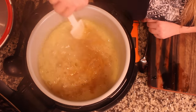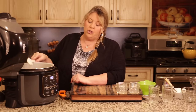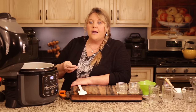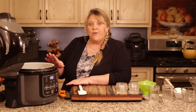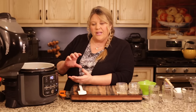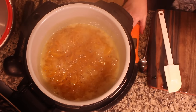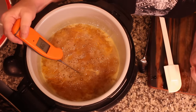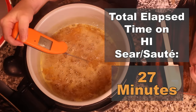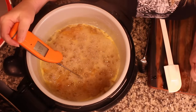A lot of recipes say getting to 220-222 is fine. I usually try to get up to about 225 because I like a firmer set marmalade. If you like yours looser, you can turn it off at around 220-222 and it will set fine but be looser. I like mine almost like a jelly consistency — really set — so I go a little longer. We can definitely feel it has thickened up. We're at 221, so I'll keep going just a little bit. At this consistency, stir more frequently so the syrup doesn't burn.